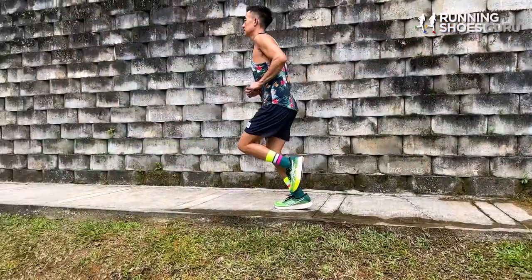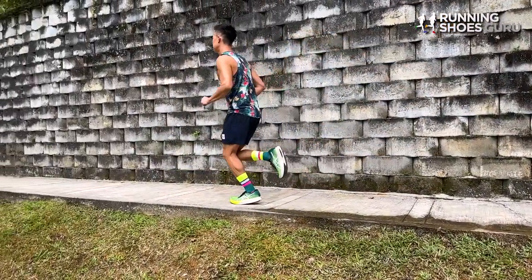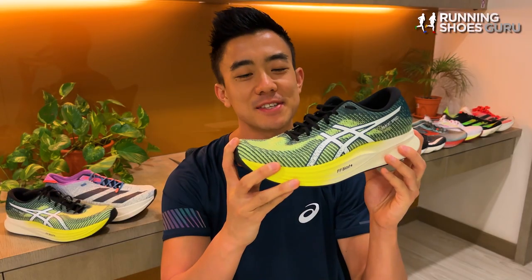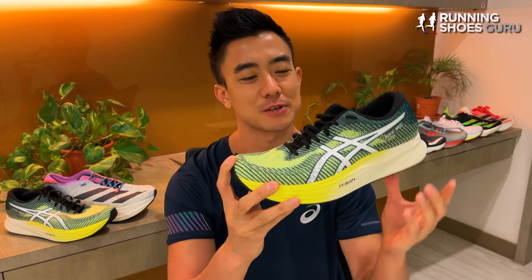It had a really comfortable upper and a durable outsole, but it wasn't deserving of its $150 price tag. I think Asics knew that version 1 was a miss because they've completely redesigned version 2.